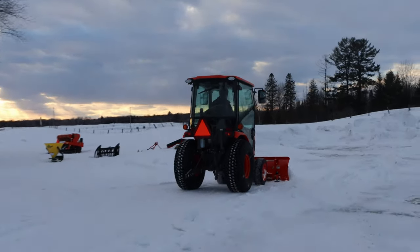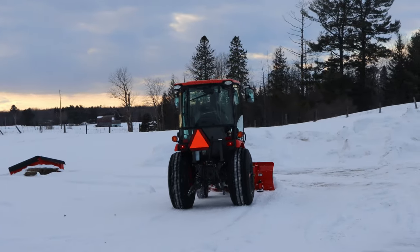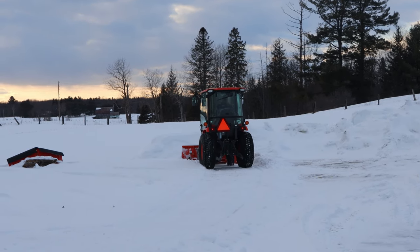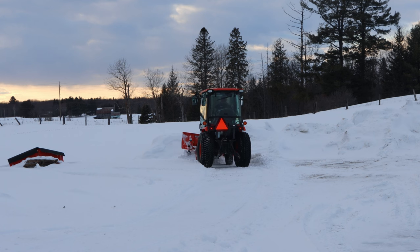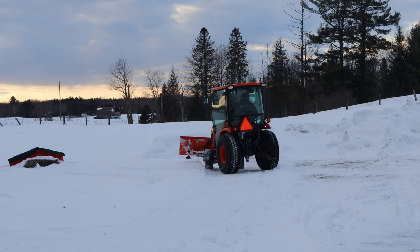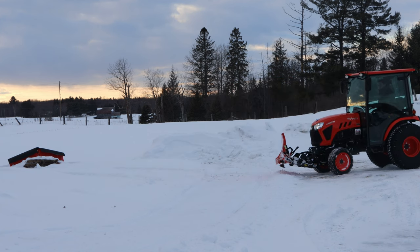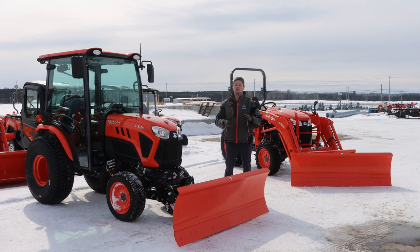Some of the other benefits of a frame-mounted blade is it's going to push better. It's not all the way out front — it is very close to the tractor, giving you a little bit more weight spreading to make it a better push. Another pro is visibility: being that much closer, it is a lot easier to see where you're at. You're not looking eight to ten feet in front of you — it's only three or four feet from where you're sitting to where you're going to be looking. On straight pushes it is going to do a better job. It's going to be done quicker, which is what you want for commercial work so you can move on to the next driveway or parking lot.